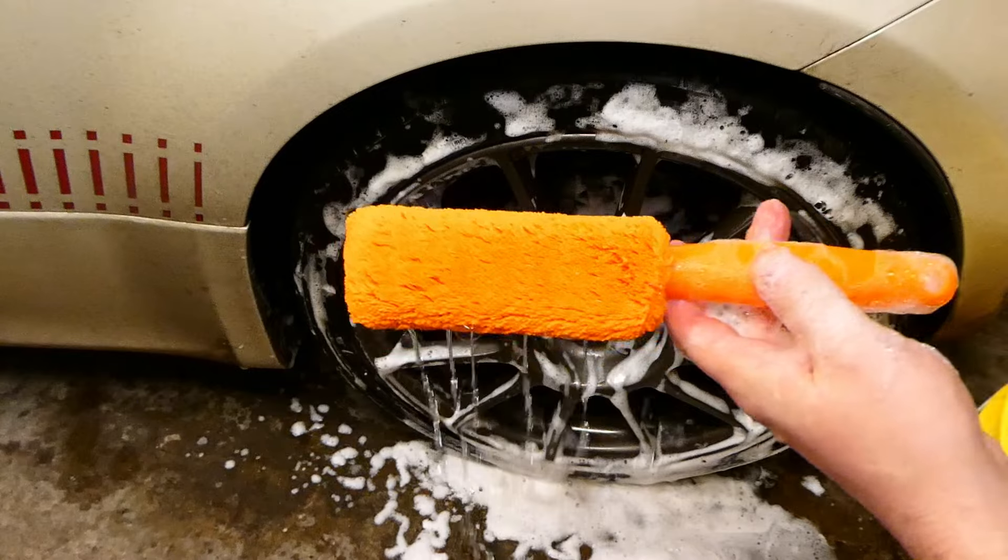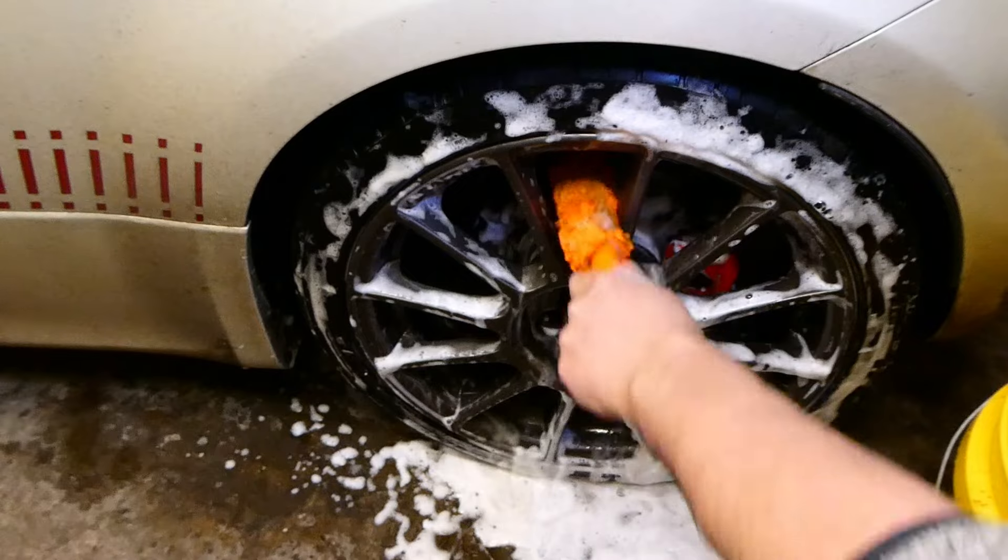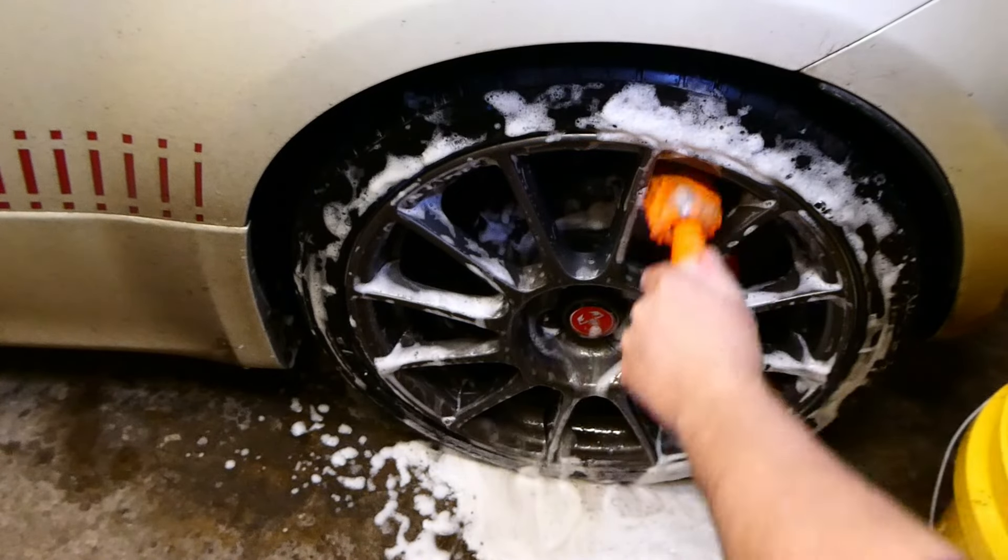Here we have the ultimate brush. It does the job of a cheap wheel brush, but it only lasted three quarters of the way around the wheels before it fell apart.